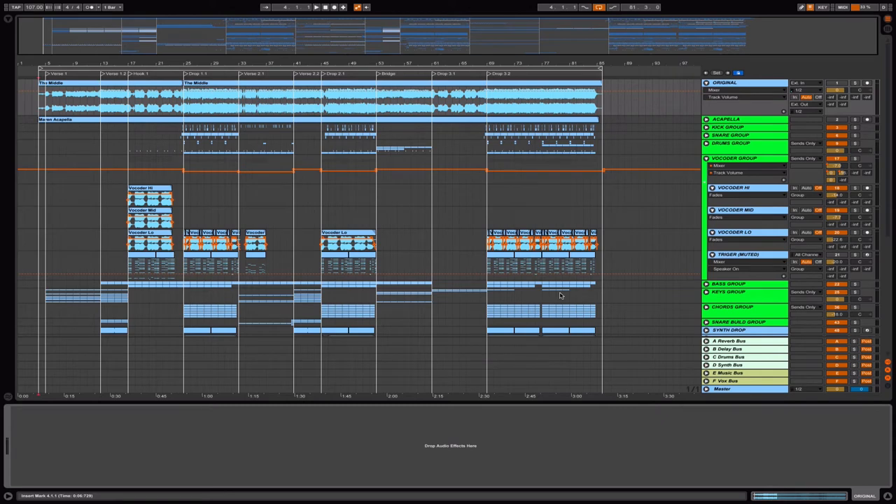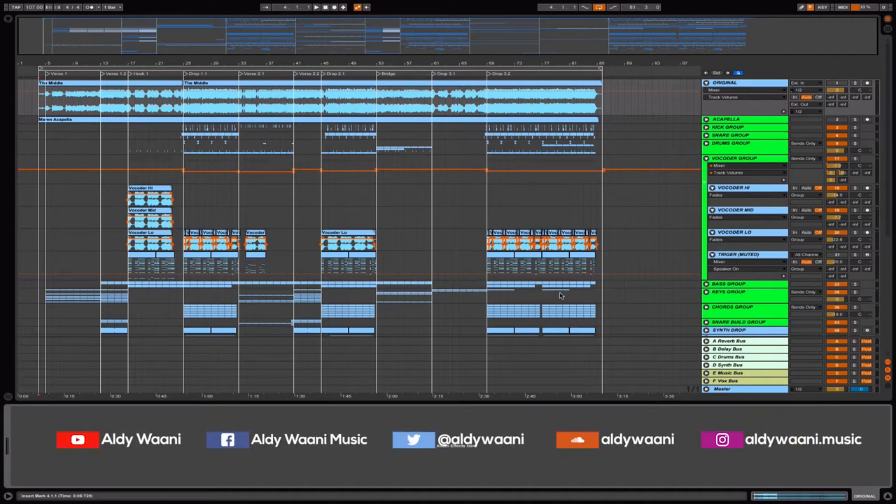Hey guys, welcome back to another Ableton Live tutorial or breakdown. This is Aldi. I'm so excited to show and share with you this project. This is from my last remake, The Middle, from Zedd, Maren Morris, and Grey.